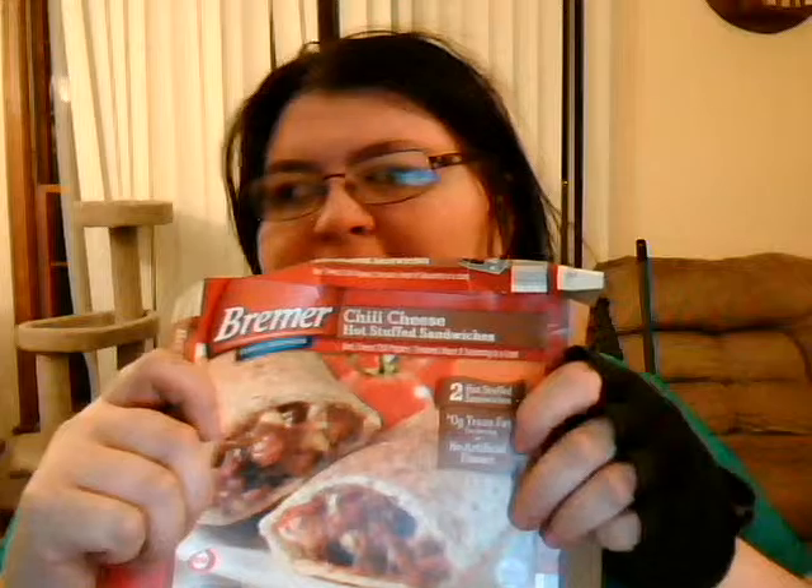These are Chili Cheese Hot Stuff Sandwiches, which are basically like Hot Pockets. They look kind of good on the picture, but me and my husband both didn't like them. So we will not be buying these kind of Hot Pockets anymore. You can get them at Aldi, but we don't like them, so we will never buy them again.